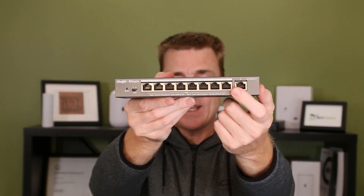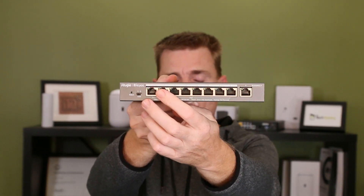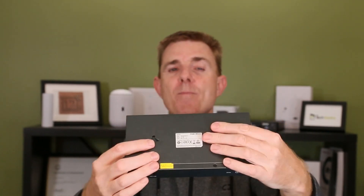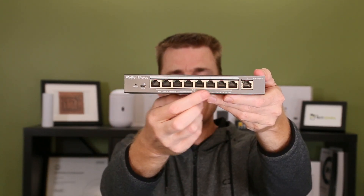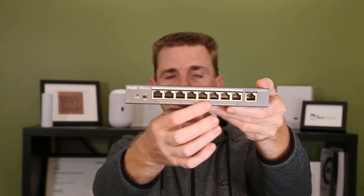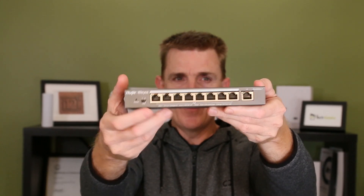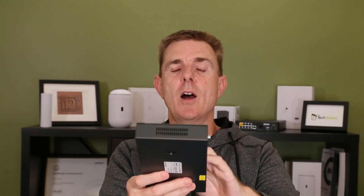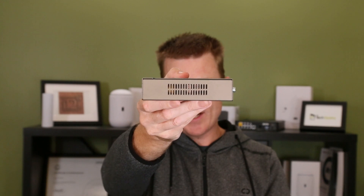We have a one gigabit per second uplink port that's not PoE, and all the other ports are one gigabit as well. Over here we've got our LED selector, so you can set this up so that the lights work in different ways for you. We've also got our status LED, and as I said, it's solid metal with no fans inside — this is side vented.